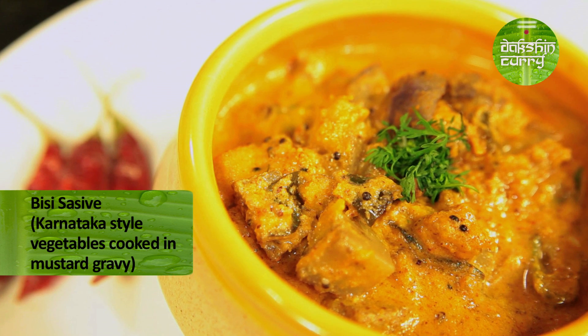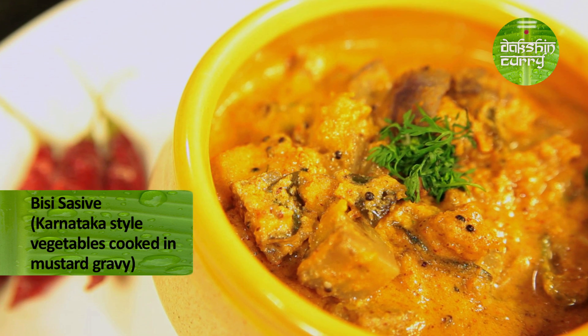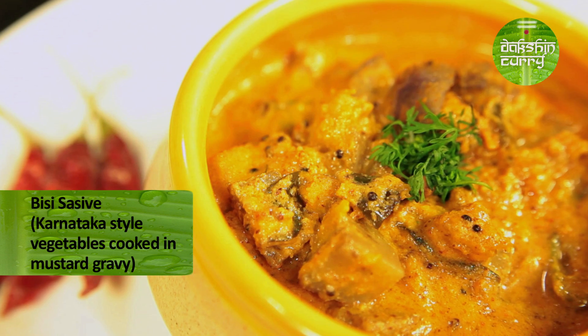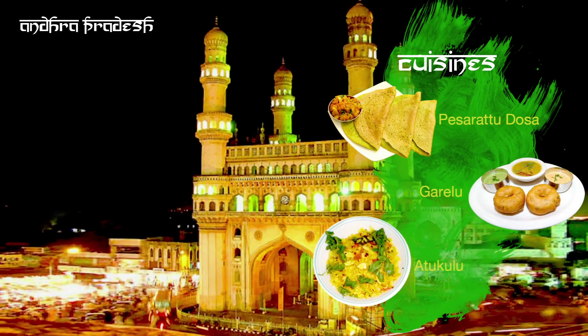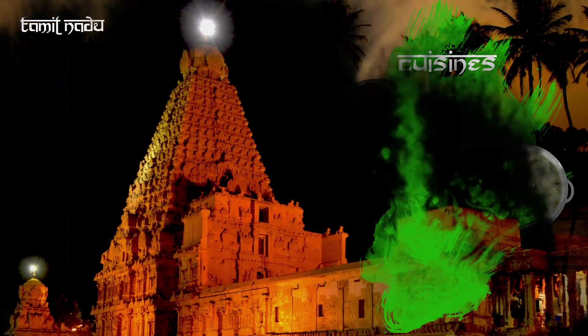Today I will be making something called Bisi Sasuwe. Bisi means hot and Sasuwe means mustard. The main flavour is going to come from the mustard — the quantity used is really less but it goes a long way.